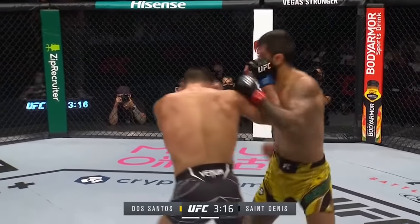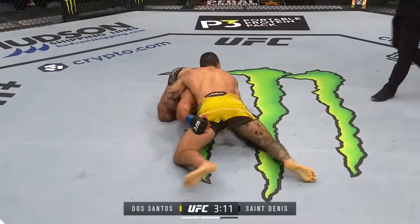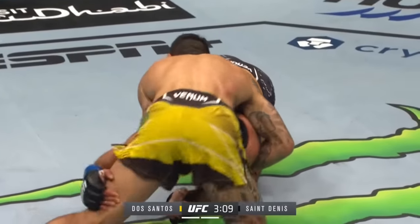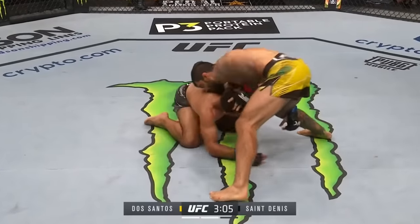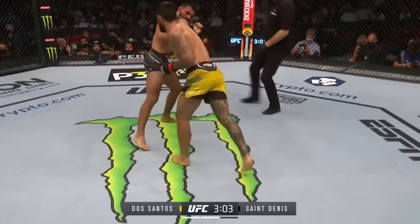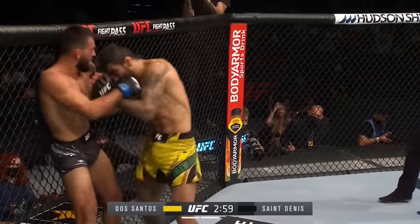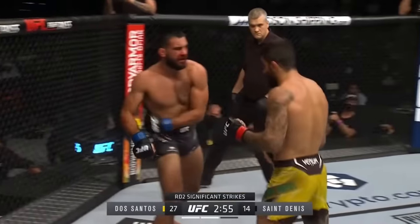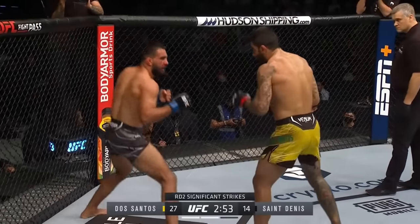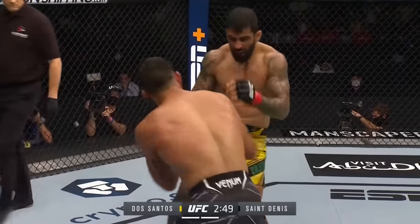But he's getting lit up badly here. He's wobbled. That was telegraphed — he shot that from back in the US. Whenever you get hurt, man, you've got to grab, you've got to clinch. You can't stand there punching. Because a lot of times it's not the first one — it's the kill shot, the second or third. He's got to keep his guard up, try to clinch. Grab onto anything — an arm, a leg, the body.